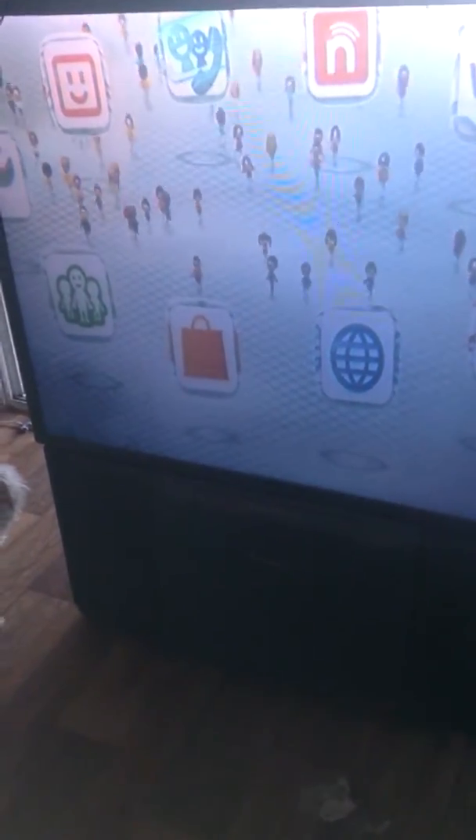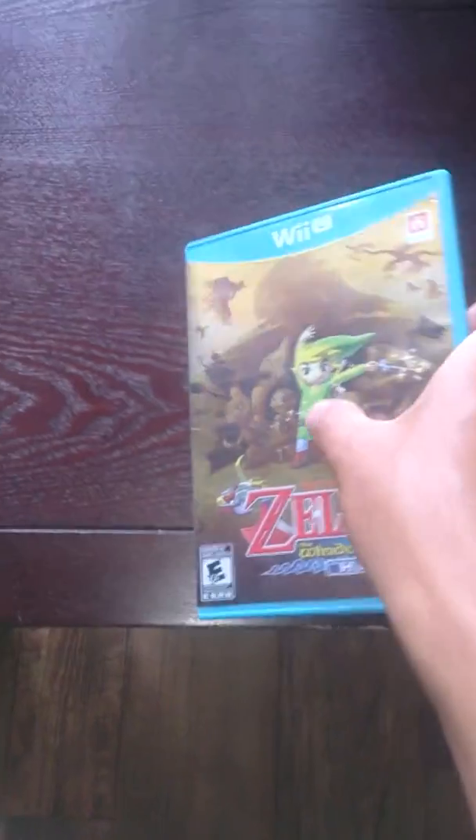There's the display on the TV. We've got all TV here. There's Wii Network and then here are the games. I've got Zelda here. I have three games in there too.